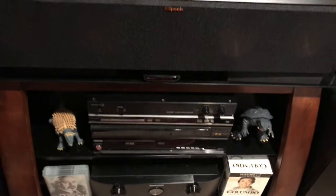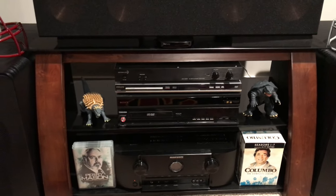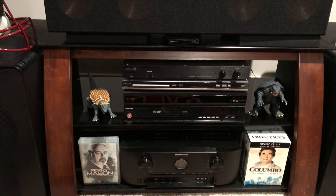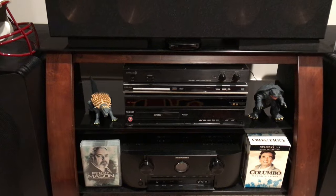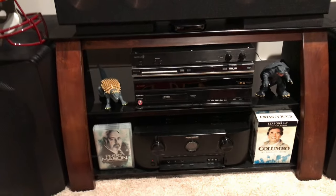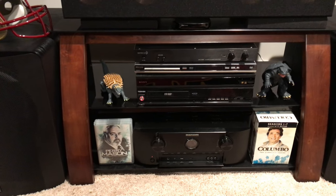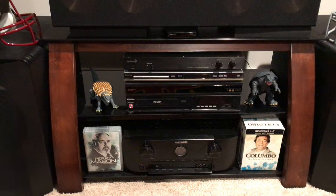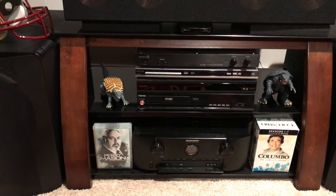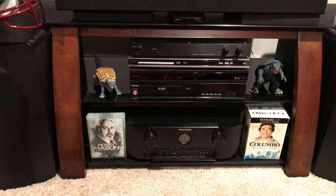Down here I have the Marantz SR 1614 — it's good, but it doesn't really power my front channels, so I'm going to use the Crown and see what it does. That's just going to be two channel. If I don't think it's enough, I might actually get another one to bridge for the right and left channels, and eventually I might do the same thing for the center channel.